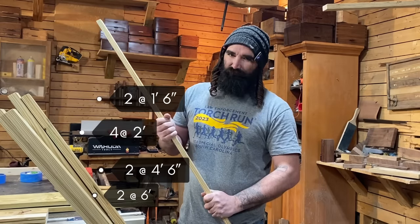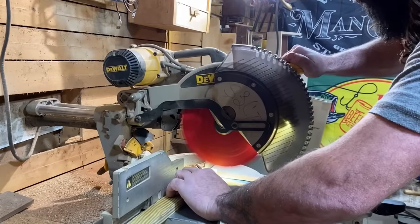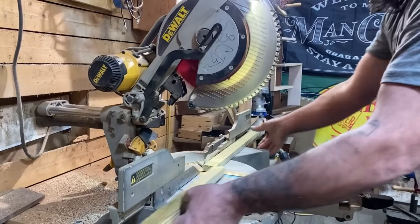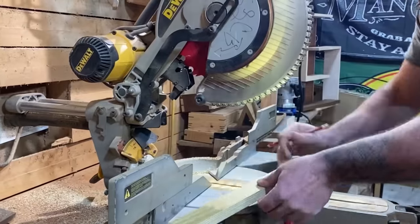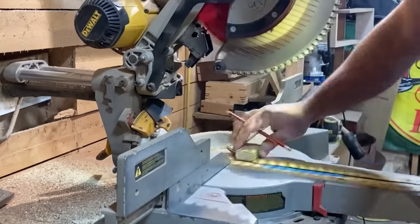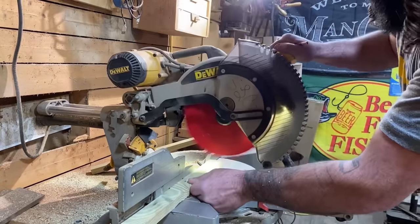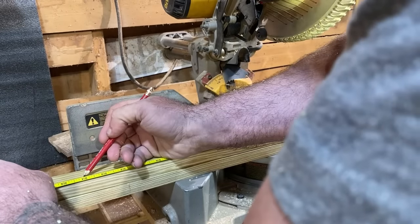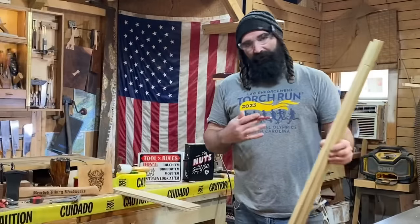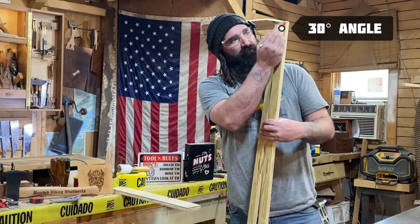Let's head over to the miter box. We're going to cut a 30-degree angle on one end of each piece — those'll be our last two cuts.